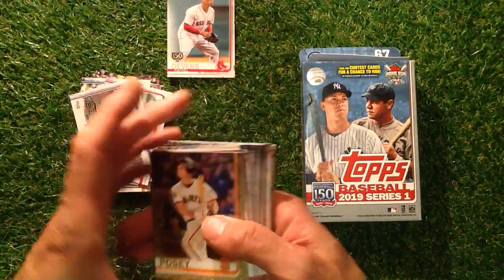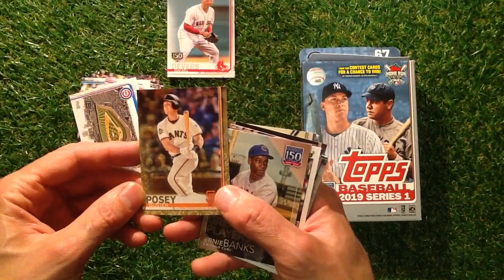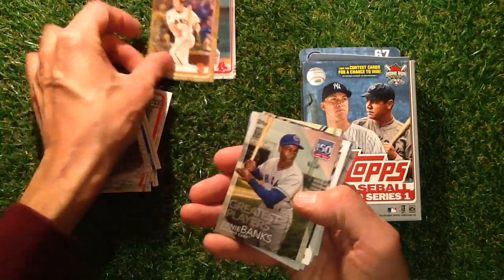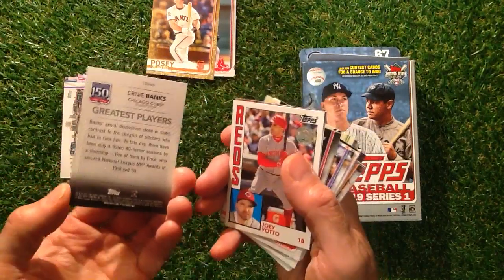This looks like a different type of card — a Buster Posey. I'll look those up, that looks a little bit different. We've got Greatest Players — Ernie Banks. 150 years up there, quite a nice looking card.